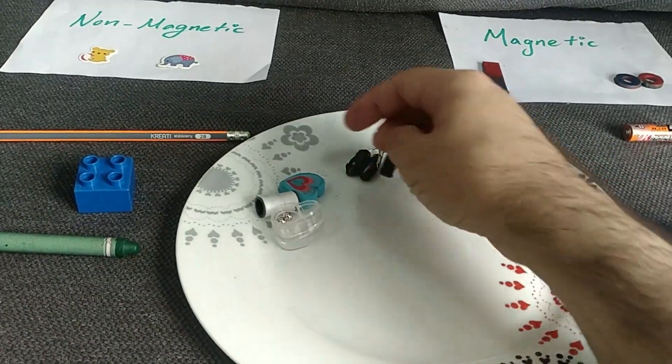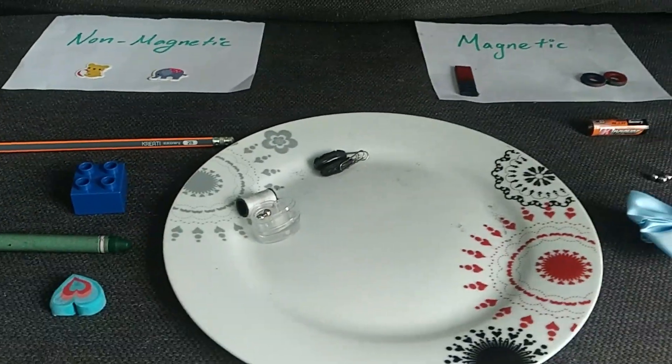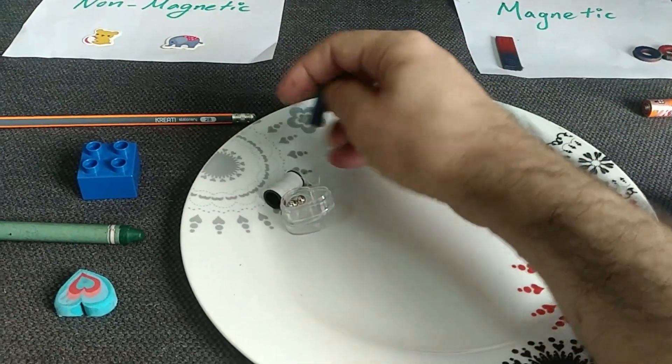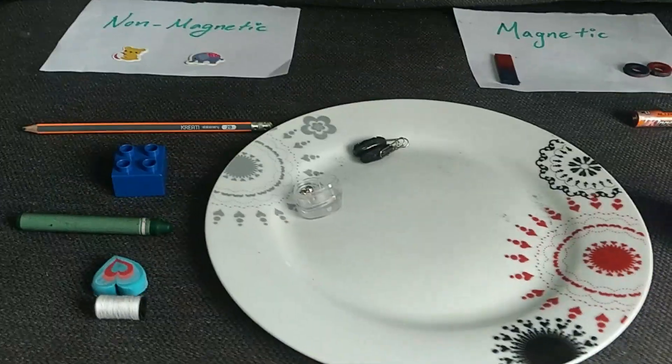What about our eraser? It's made from rubber — oh, it's not magnetic! So we put it in this side. What else can we try? What about this rope? It's not magnetic because it's made from fabric also, so we put it in this side.